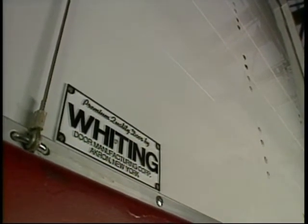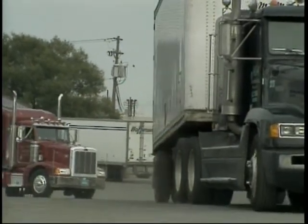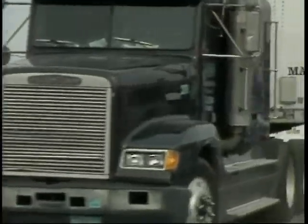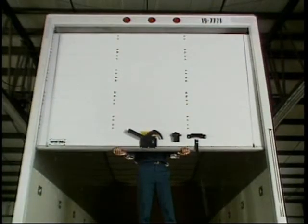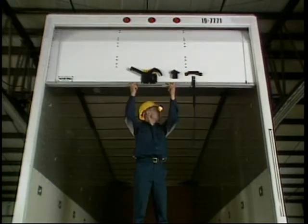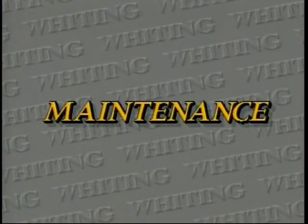The Whiting Premium Door was designed at the outset to be durable and long-lasting. The engineers at Whiting recognized early on that roll-up doors operate in a harsh environment and will need periodic maintenance. The Premium Door is designed with features that significantly reduce the amount of labor required to repair and enable you to maintain it at minimum expense. Let's cover the common maintenance procedures you may encounter.